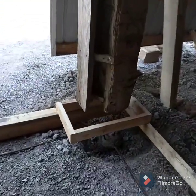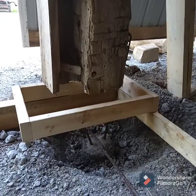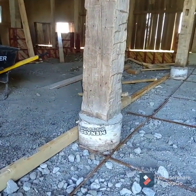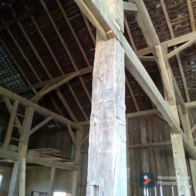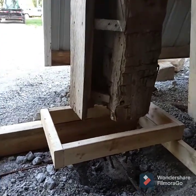Look at this post — this one was literally totally rotted at the bottom and just floating. You can see what they did: somebody tried to support it years ago. So this is getting formed up and that'll be a concrete pad right there.